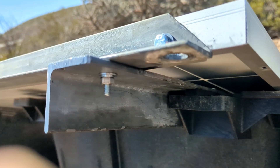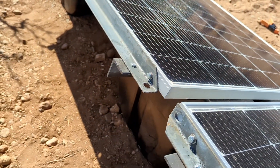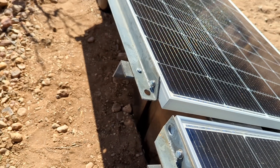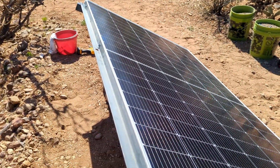These 450 watt panels are larger than what these ballasts were designed for — I think they're designed to handle around 330 watt panels, a certain width which I did not know, and I had already bought the solar panels.